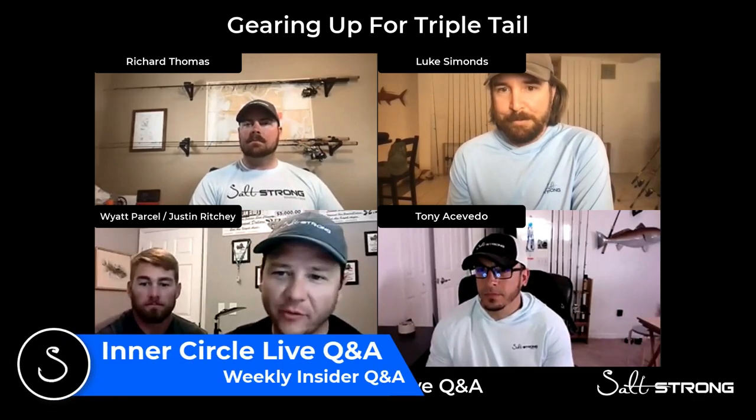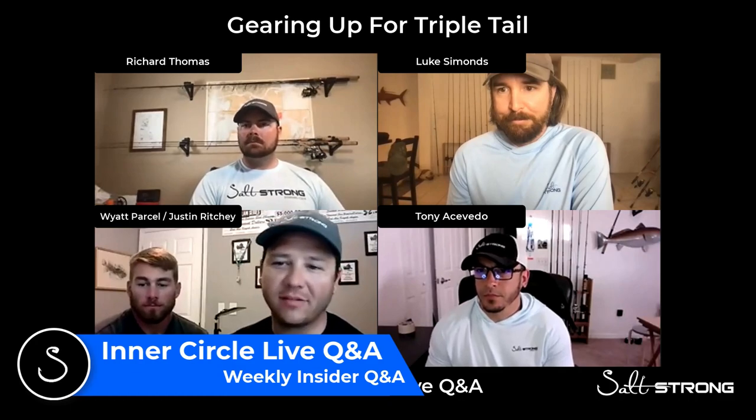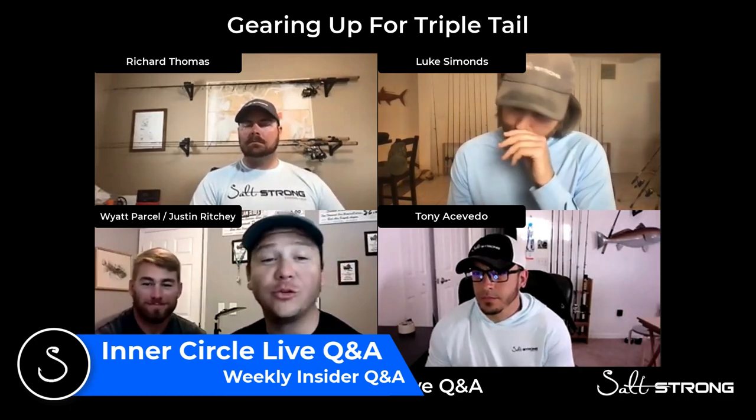So I have a good question from Shauna Brooke, kind of off topic for backwater, but what is the best setup and or bait for triple tail? And Luke's like, oh man, I do love me some triple tail.